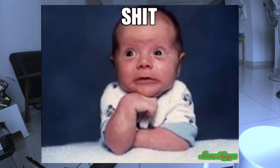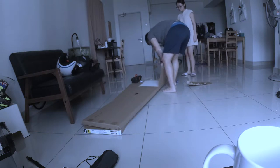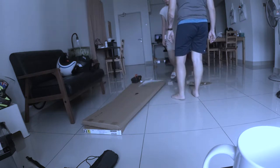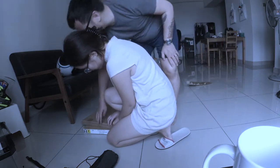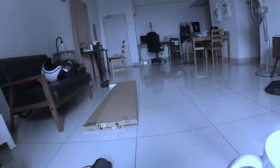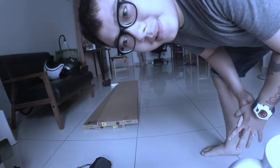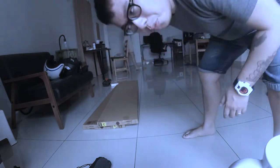Oh no! You bought the white color one — I thought it was black color. This is white, oh shit! We just got the wrong color. So we have to make two trips all the way back to IKEA to get the correct color.